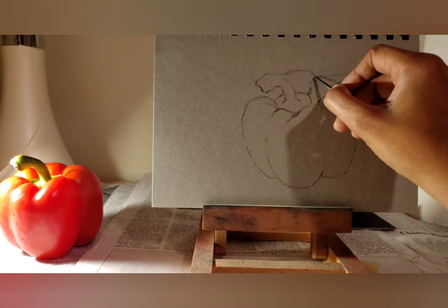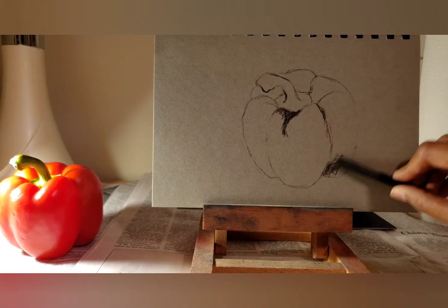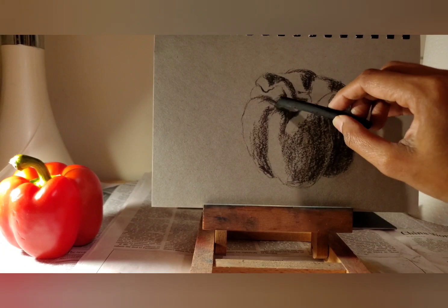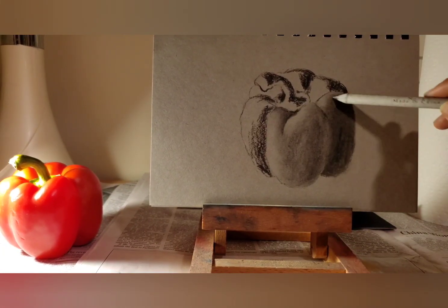I start with lightly sketching the subject. If you are a beginner, I suggest using a simple setup of not more than one or two objects, and use a table lamp or another strong light source to light your subject so you can clearly see the light and dark sides.